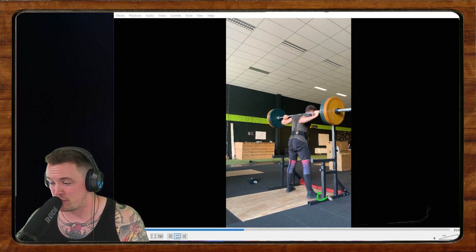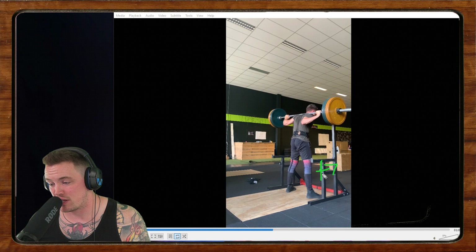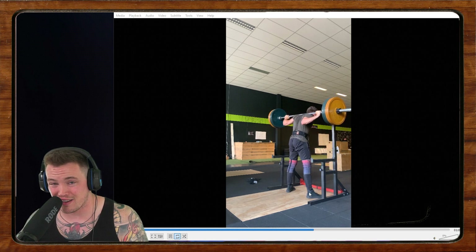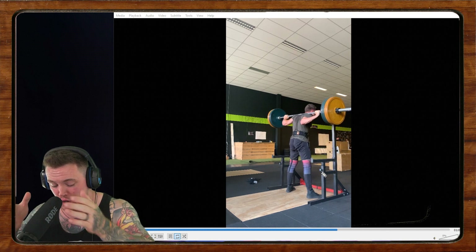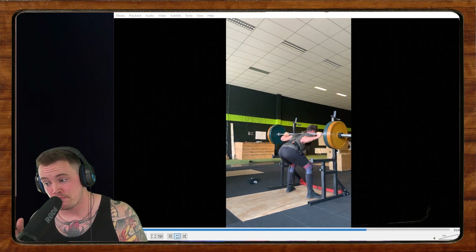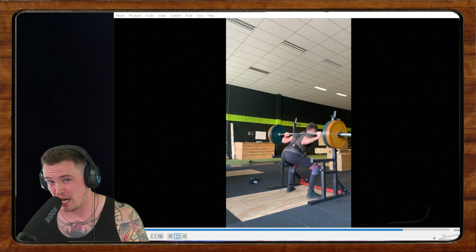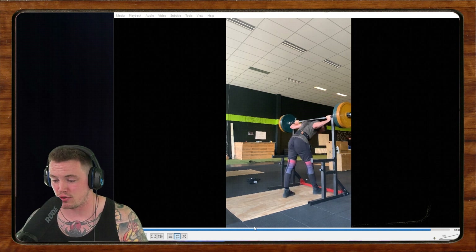I'd like you, Bram, to put a little bit more pressure through your forefoot. Think about keeping your knees forward as you come up out of the hole. If I draw a line there, you can see how far that knee comes forward — and the first thing that happens is that knee shoots back. We're also getting a little bit of knee valgus, meaning the knees are bowing inwards. That points me towards maybe the stance being just a little too wide. I would potentially play with a narrower stance, cue those knees forward, and keep some pressure through the forefoot.